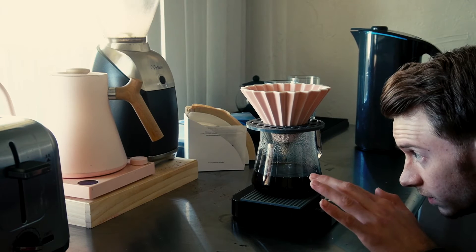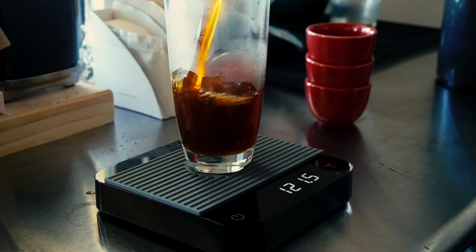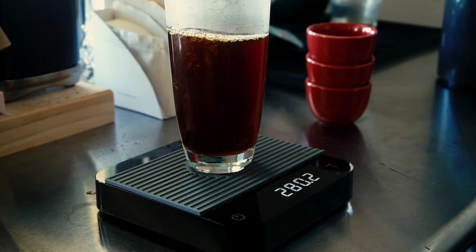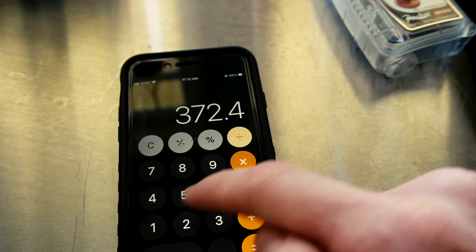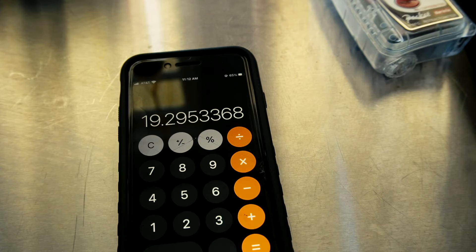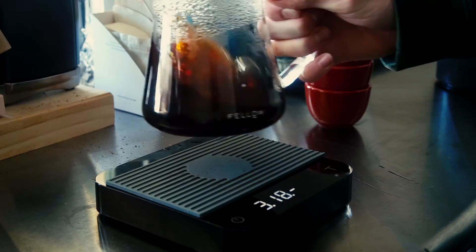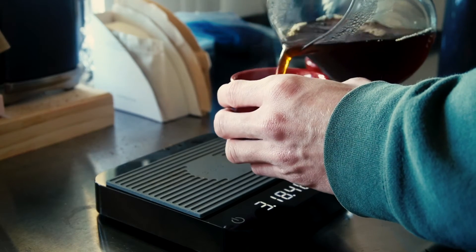Our brew is finished at about three minutes 18 seconds, and this is where the fun begins. We're going to weigh out our brew weight and multiply that by our TDS and divide it by our total dry coffee that we used in order to find out our extraction percentage. This coffee is extremely pleasant from every brew.